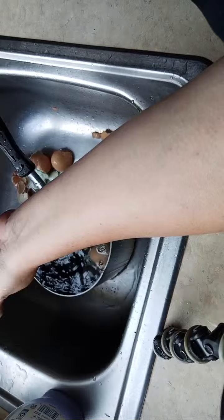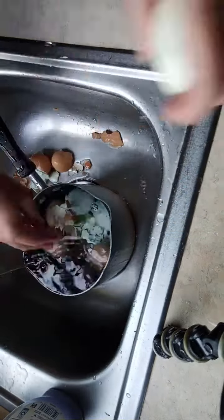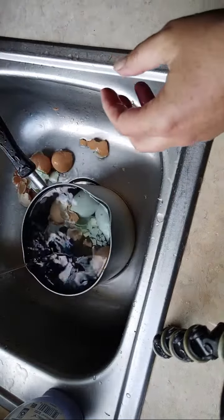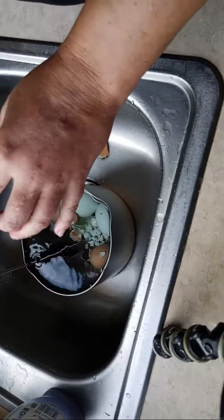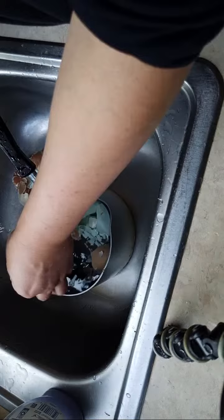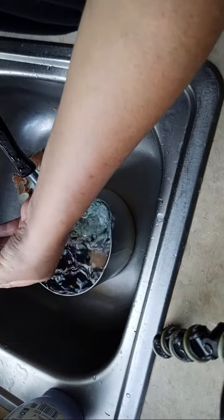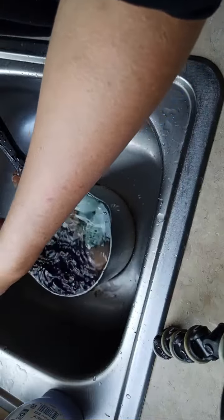I'm also going to be putting a little bit of mustard seeds. I find that the mustard seeds can be really overpowering — in the past when I put mustard seeds I put way too much. So we're going to add just a little bit, like maybe a half a teaspoon.